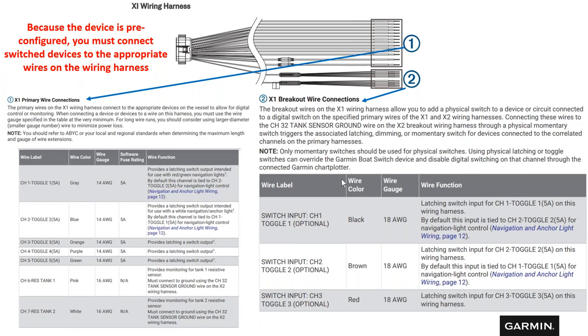Here's a snapshot from the installation manual showing the X1 wiring harness and how each wire and channel is labeled. For example: Channel 1 is a latching switch (on/off) intended for red and green navigation lights; Channel 2 is also a latching switch designed for a navigation anchor light. Each channel has a specific function and fuse rating per that function.